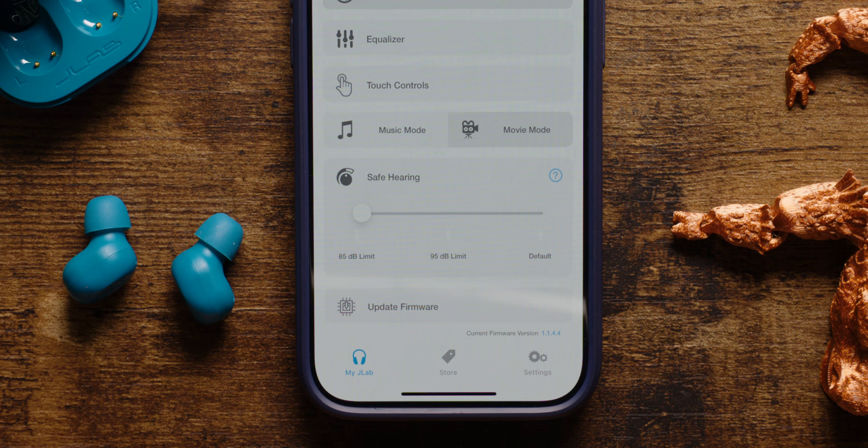There are other good features too, like enabling a pass-through feature or volume limiting to make sure that your kids don't blow out their ears too early.